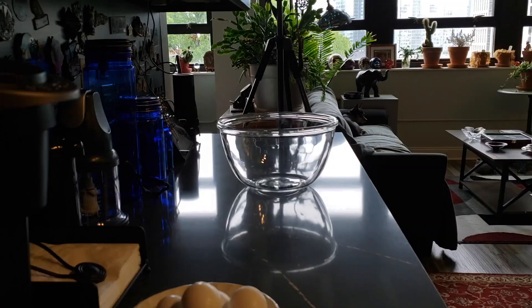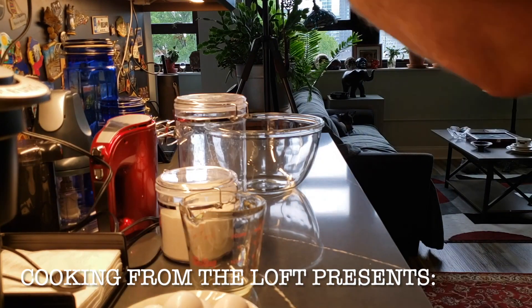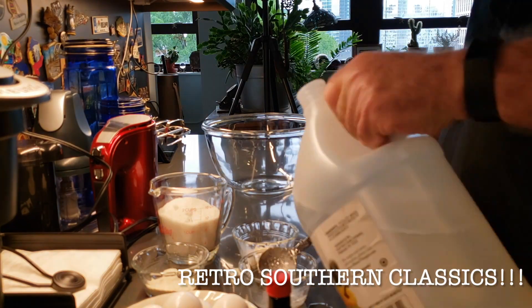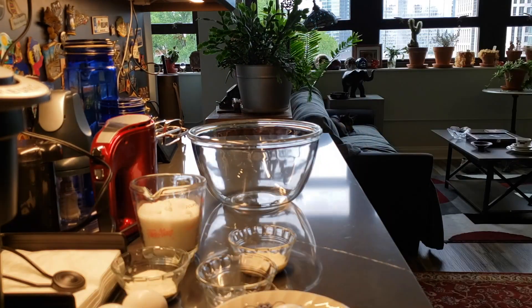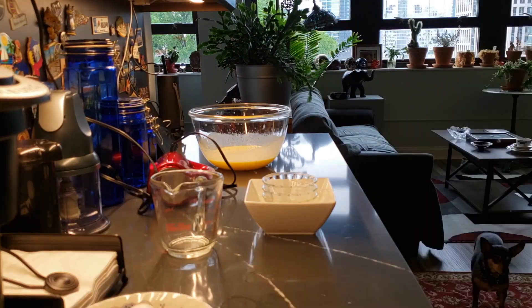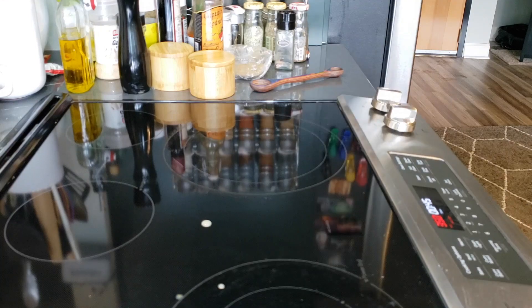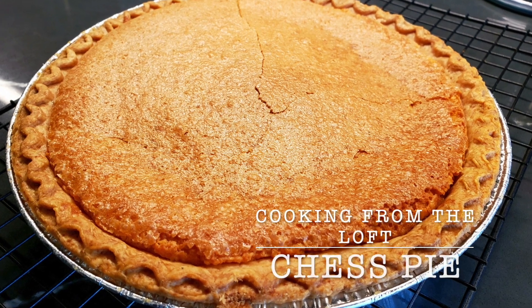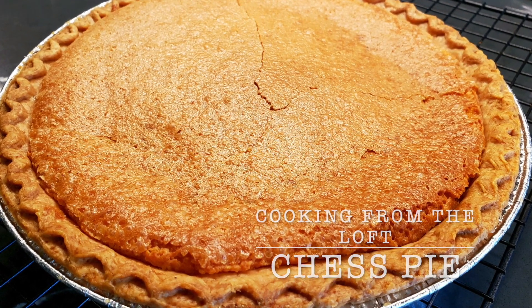So today we are going to do a chess pie. We're going to explore a group of pies known as desperation pies or make-do pies. These start showing up in the mid to late 19th century.